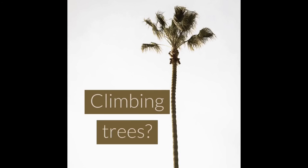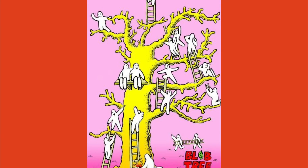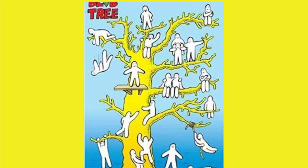You will like the blobs. This is a blob tree, and these are the blobs — but they can be your students. You can ask your students how they feel in today's lesson, and they can color the one they feel close to. So you can get a deep understanding of your students' feelings during the lesson.